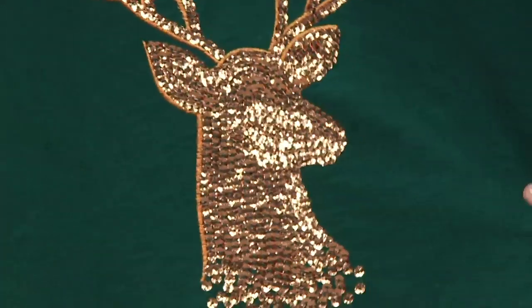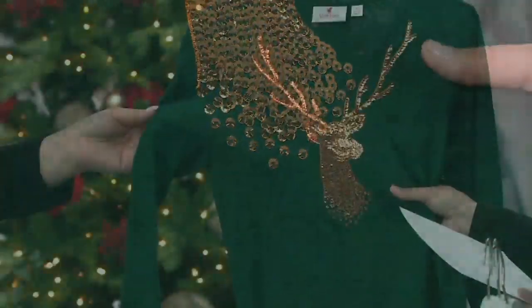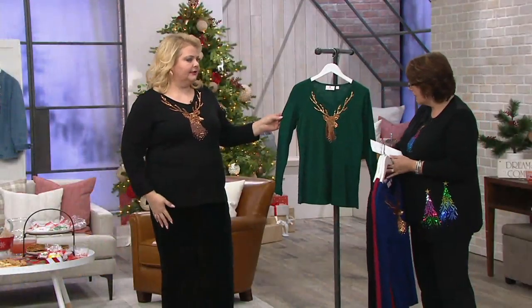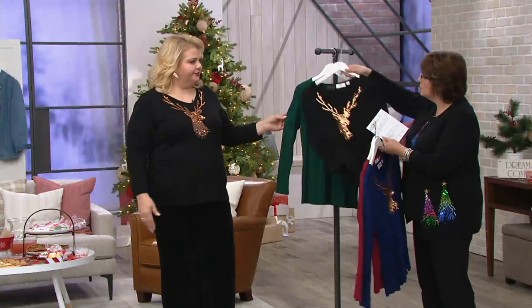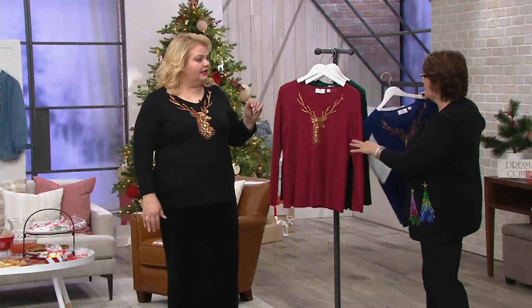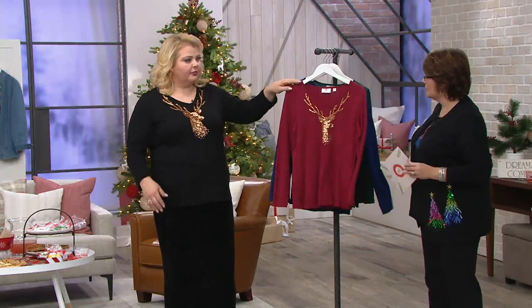If you want the black, run, don't walk. Chest measurements are on your screen — they fall in line with regular Quacker sizing. I'm wearing the 1X. I'm going to put the brick color up front because you can see the slubbing the best, but I'm handing it to you because I know you have a story behind this.